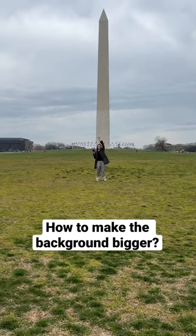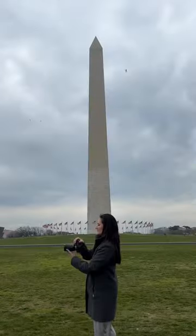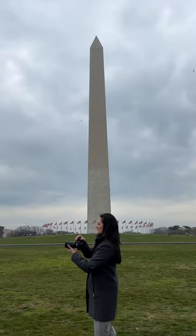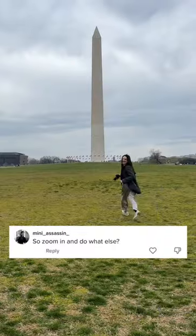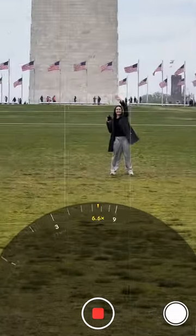You might be wondering, how do you get the background to be close to your subject? The answer is a technique called lens compression. You'll need a zoom lens which makes a scene look flattened, aka compressed. Then stand far away from your subject. A long lens and distance gives the impression that distant objects are larger than they are.